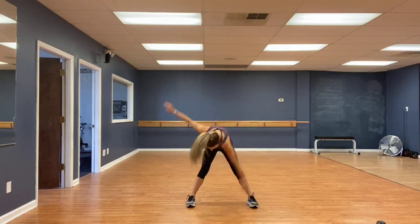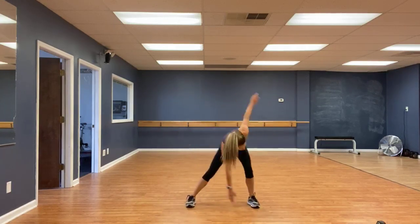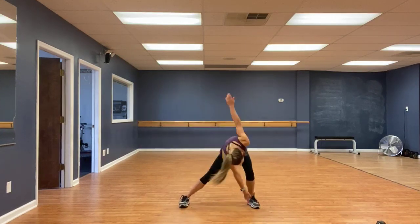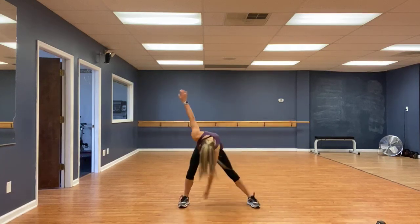Eight. Lateral touch lunges — eight, seven, six, five, four, three, two, one. Very good.